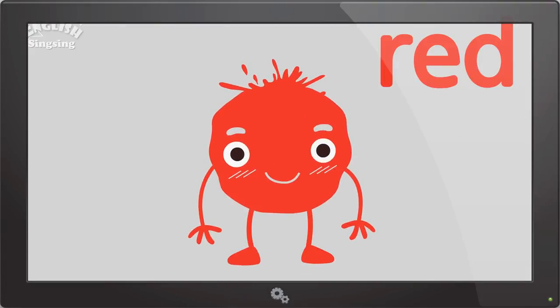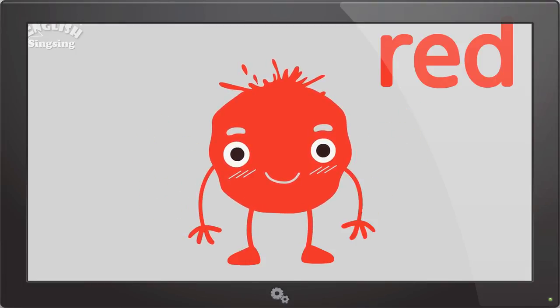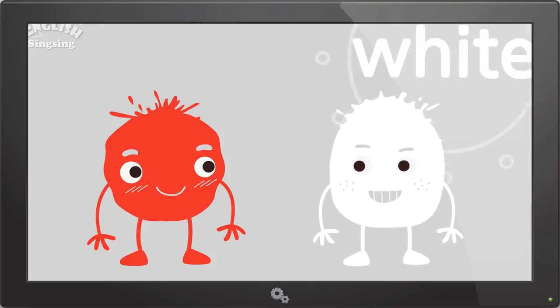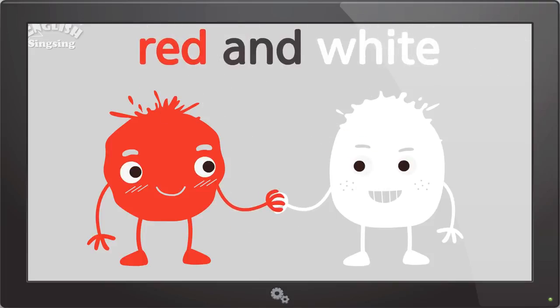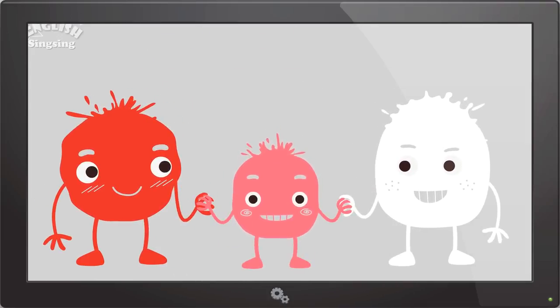Red. The color is red. White. The color is white. Red and white.